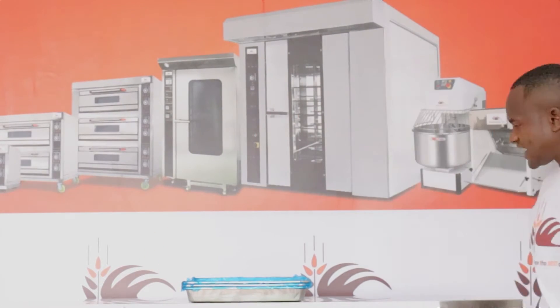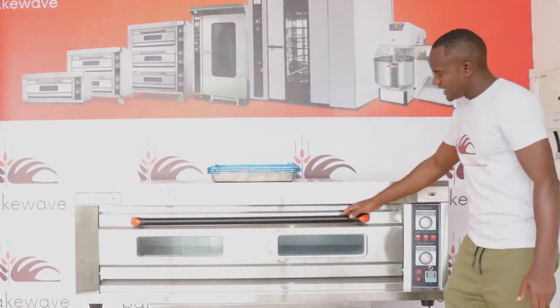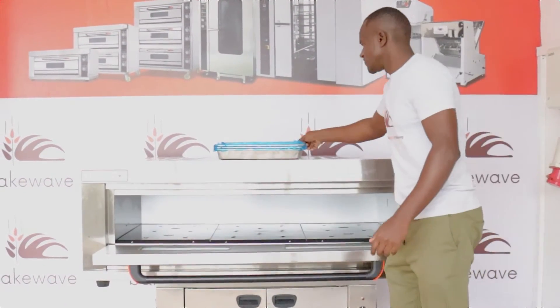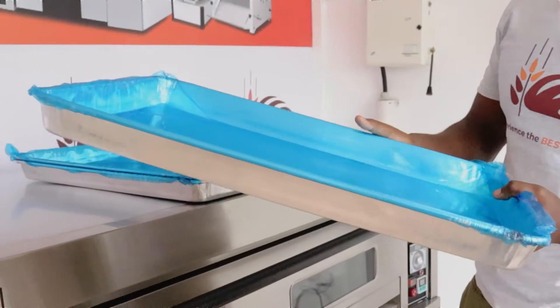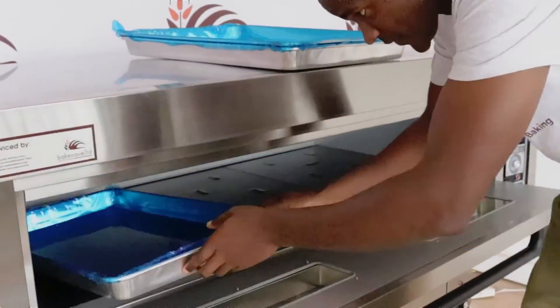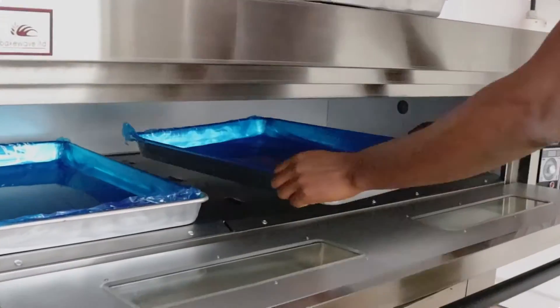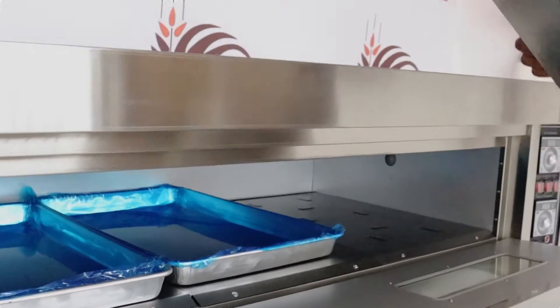Behind me is a single-deck oven, but not the normal size — it's bigger. Let's see how many trays fit inside. This tray is our standard tray, 60 cm by 40 cm. So one, two, three.